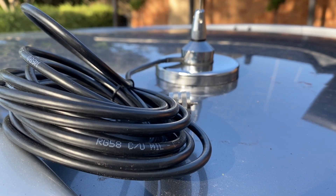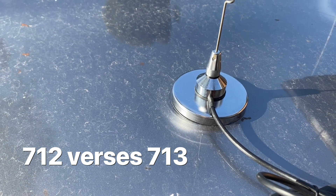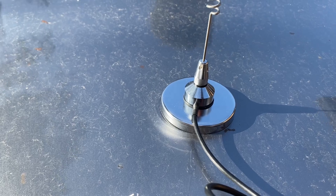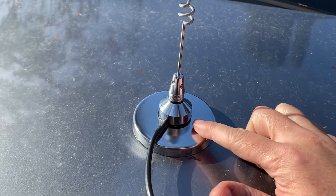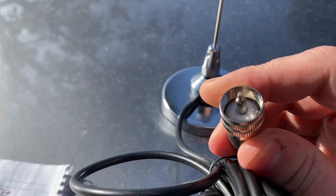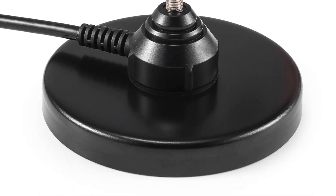This is the RA-712 antenna. However, you can also get the RA-UV-713 antenna. What's the difference? The 713 is black whereas the 712 is silver. The 712 has the PL259 plug, whereas the 713 has a female SMA plug. So it depends what radio you're going to plug it into.